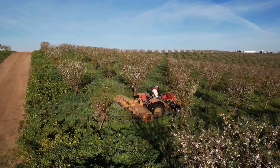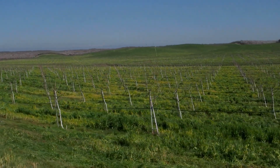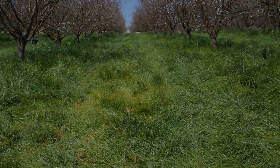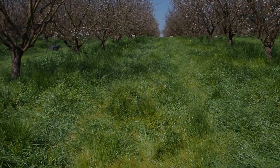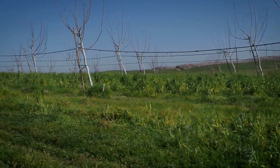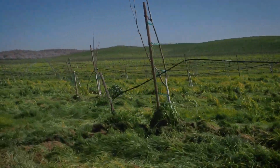We primarily concentrate on the young fields for the cover crops. They tend to do better because they get more sunlight when there's a younger orchard. Our native grasses, once we do get a good rain, will actually outgrow the cover crops and push through them. So we primarily focus on that one to four-year-old orchard for the cover crops.